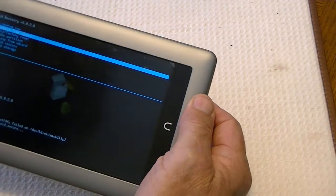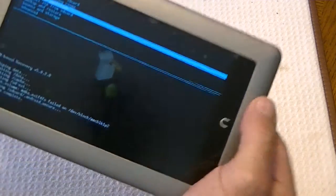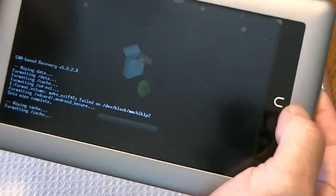Now it would take longer if you have more data. Now we're going to wipe the cache partition — C-A-C-H-E — and it gives us an option to make sure. Yes, we want to do that. And it says it's already through.